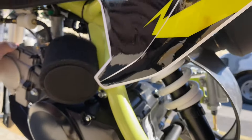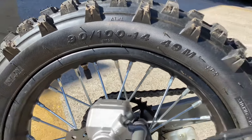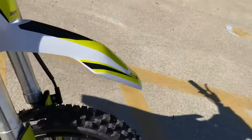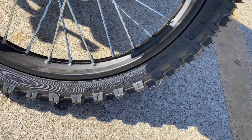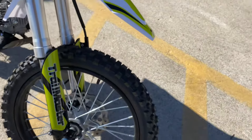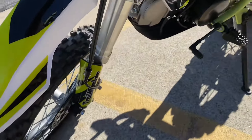You've got a nice rear shock as well. The tire size is 90 by 100-14 in the rear, and for the front you have a 70 by 100-17. This bike does come equipped with both rear disc brakes and front disc brakes.